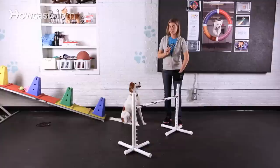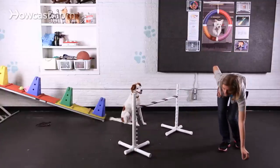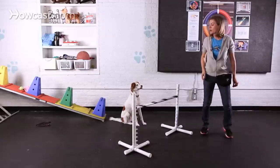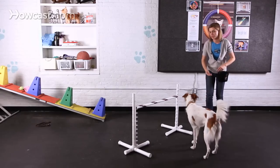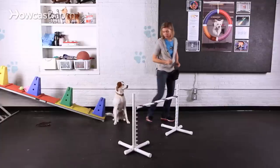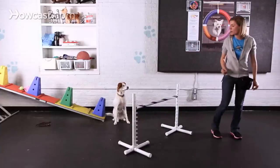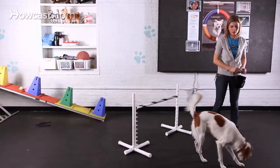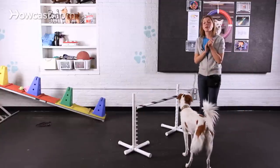Now I'm going to do the same thing and set that treat at the other side of the jump. Okay, and release her to go get it. Let's do that one more time. Okay, good. And that's how you train your dog to jump over a bar.